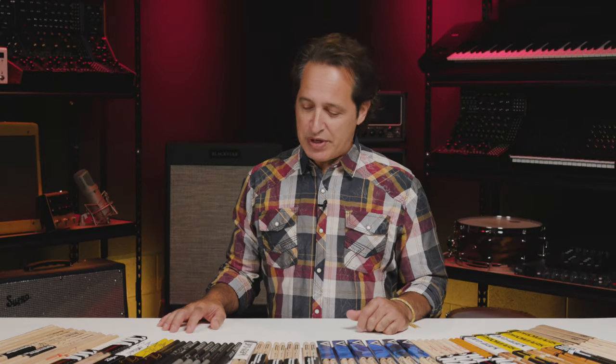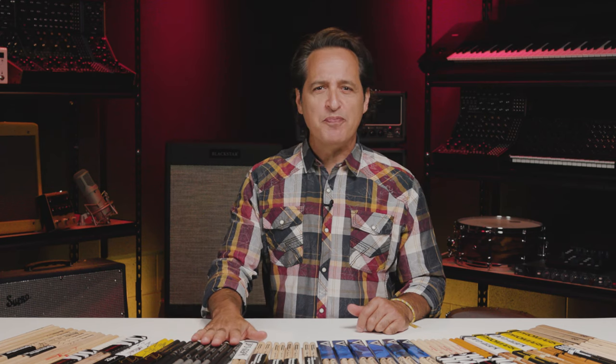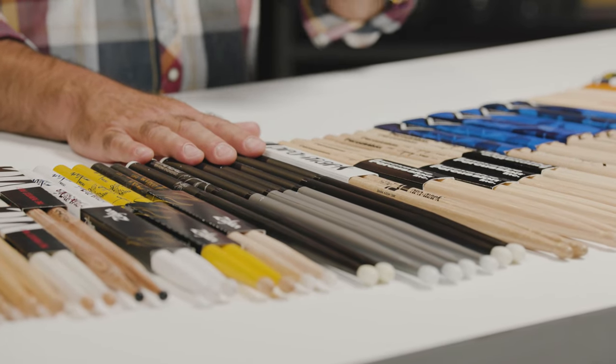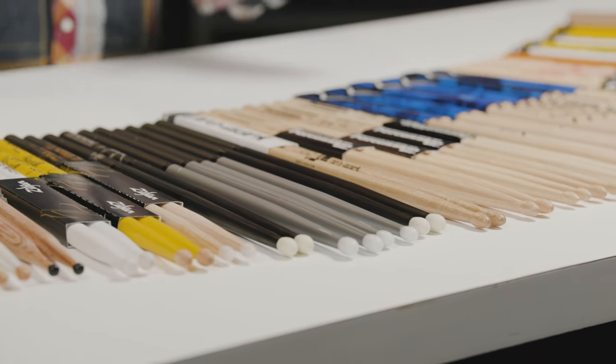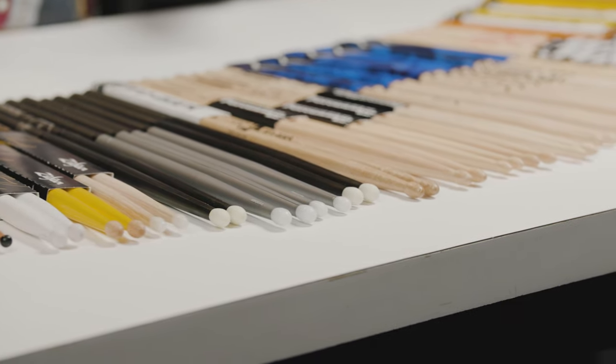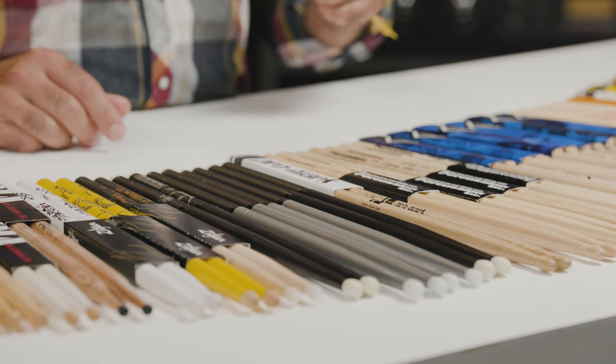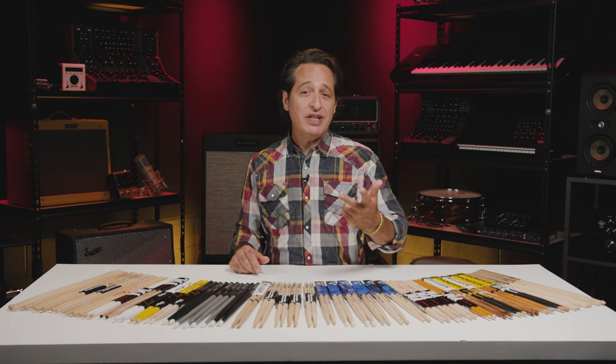There are also sticks that aren't made from wood. They come from the company Ahead. The sticks have an aluminum tube core, a polyurethane shaft covering that core, and plastic tips. They come in all the typical sizes and are built for rock and roll drumming. They do last a long time, and when the polyurethane shaft wears out, you just replace it. You can also change out the tips for different cymbal sounds. They have a different feel from wood, but a lot of drummers love these sticks — Lars Ulrich, Mick Fleetwood, and Tommy Lee, just to name a few.